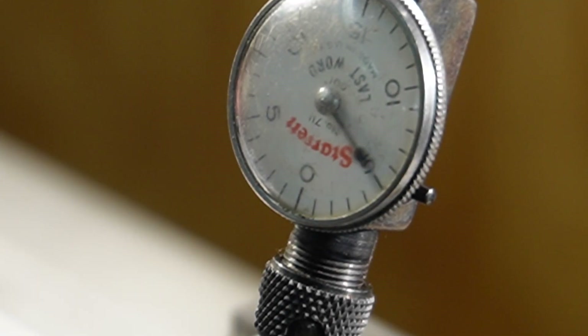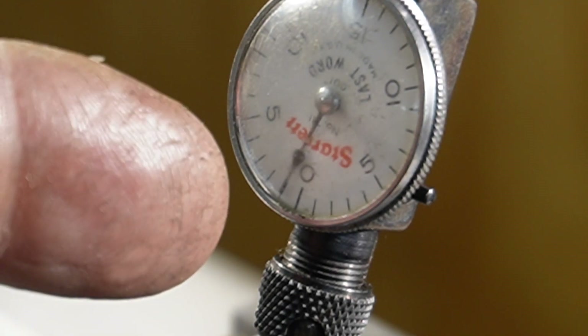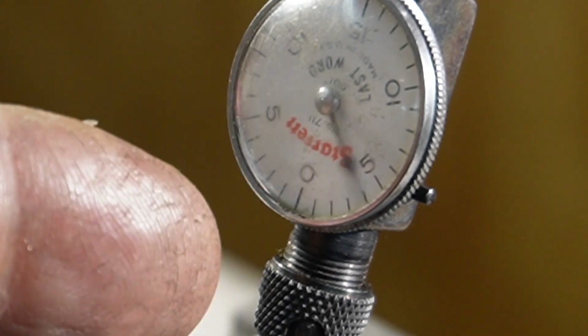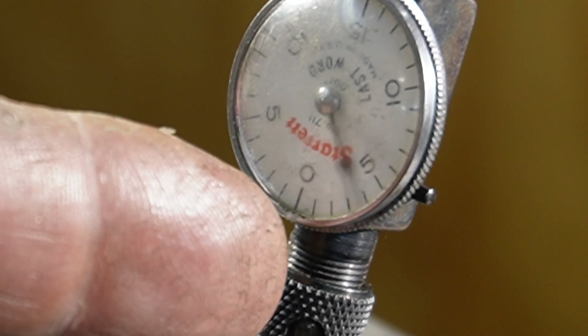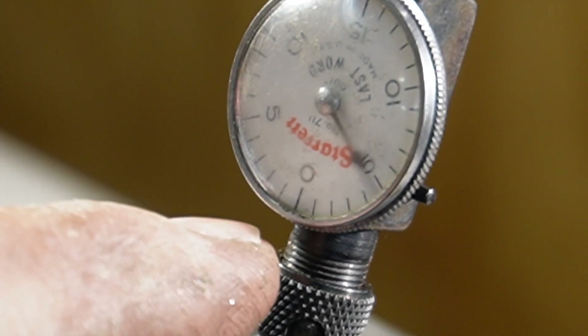With that, I guess I'm out of here. Thank you all ever so much for watching. Let me know what you guys would do — if this was your setup, how much more time and effort would you put into trying to get this number down? I think I'd be real happy if it was less than two.